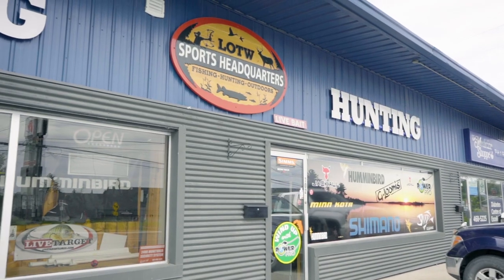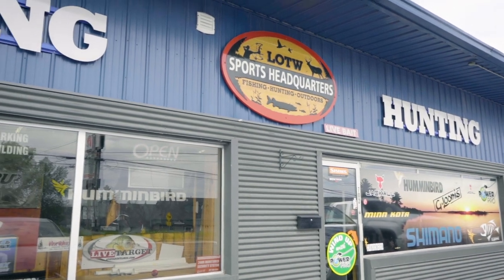I'm currently outside Lake of the Woods Sports Headquarters in Kenora, Ontario. I have a feeling this store has a bait in particular that I'm looking for, and that's what this video is going to be all about. It's going to be one brand of baits in particular today. I'm going to be picking up a couple of baits, show you guys exactly what I'm picking up, go in there, grab them, and we're going to get to filming.